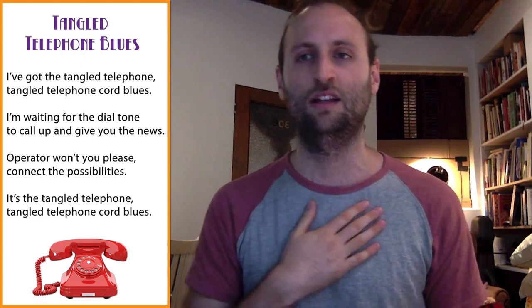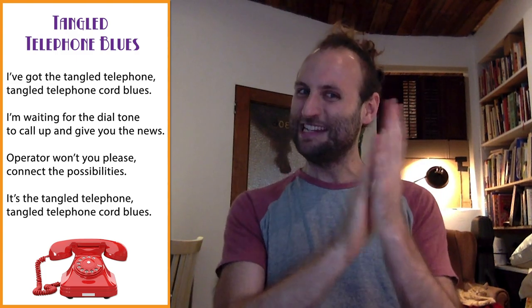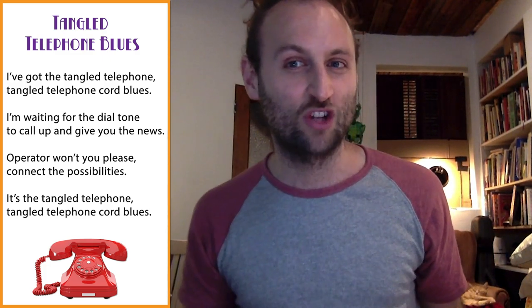Let's sing it this time. Let's do it all together. Are you ready? I'll count us in. Here we go. I've got the tangled telephone, tangled telephone cord blues. I'm waiting for the dial tone to call up and give you the news. Operator, won't you please connect the possibilities? It's the tangled telephone, tangled telephone cord blues. Woo! We did it! And I've got a little secret to share. We were already singing. Did you notice that? Did you notice how the words went up and down in pitch? We started saying we were going to say it, but we kind of just started singing it as we went.